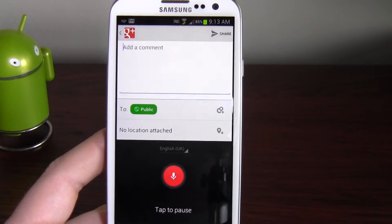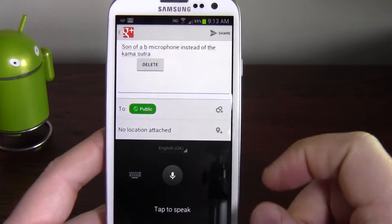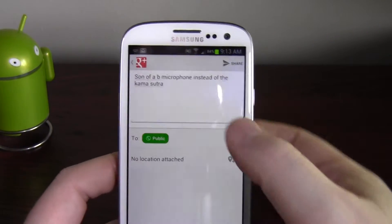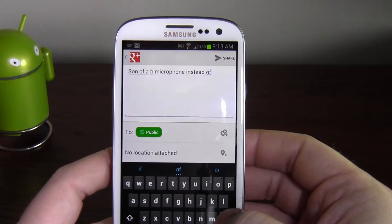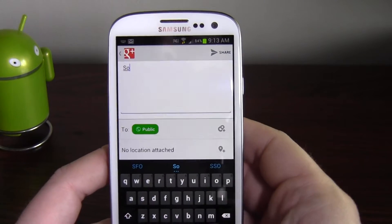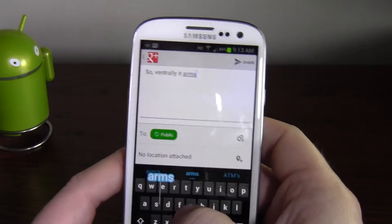So now I've got the microphone instead of the comma. Son of a b — microphone instead of the 'karma sutra.' Interesting — I don't know why it thinks I would want to say that. I've never said such a thing.